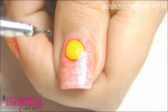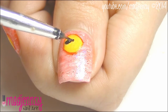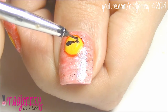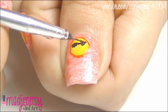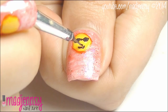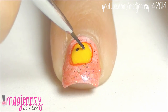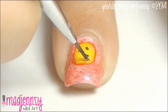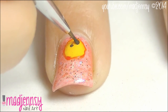Now with black acrylic paint, let's create some sunglasses and a big smile. Another idea could be to draw a face blowing a kiss — I think it's very funny.